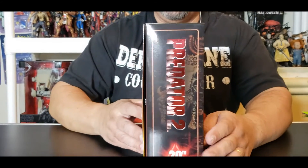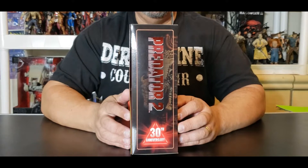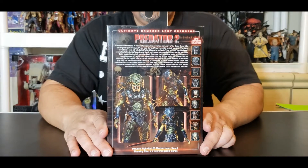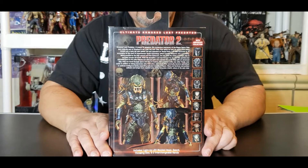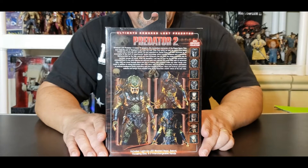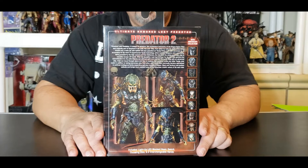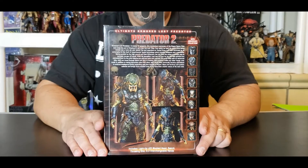We're going to turn the box to the side. You can see that nice beautiful paint work they used on the Predator logo — Predator 2 — as it sparkles with the red. Looks really really nice. This is for ages 17 and up. If you're looking for this guy, you will more than likely find him in the NECA section, or the collector section in the back of the store, over by the Target or Walmart. It's usually in the electronics — back wall or down an aisle somewhere.